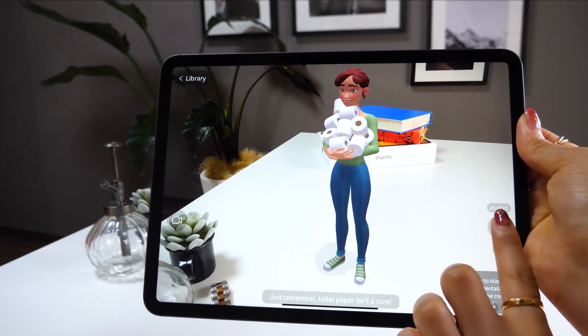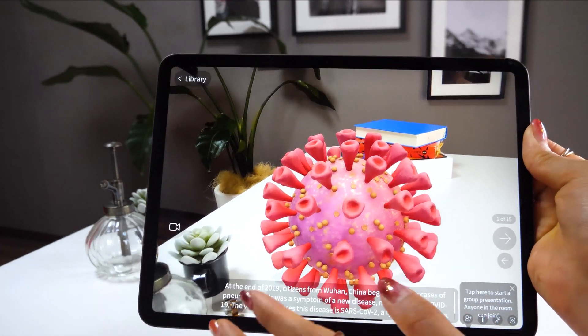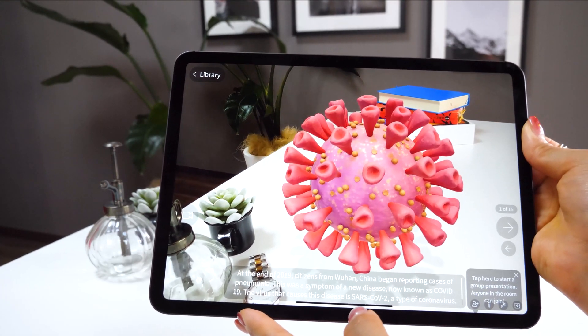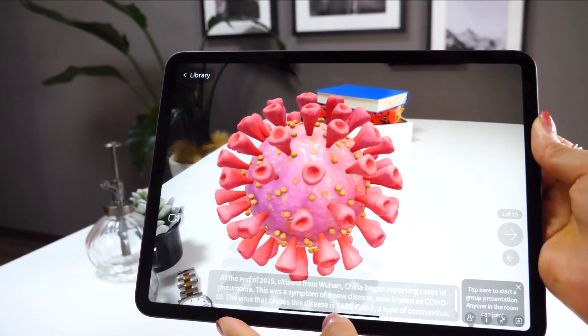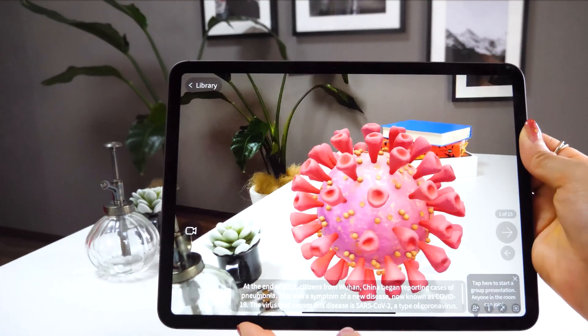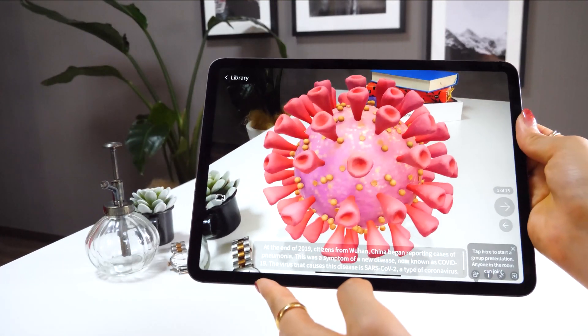You can also record on this app. There is even a presentation mode that can be used when you want to teach others about coronavirus, for instance. So feel free to give it a try if you're interested.